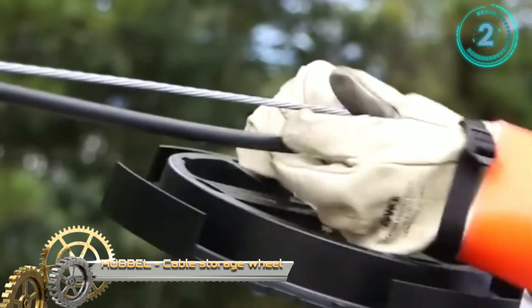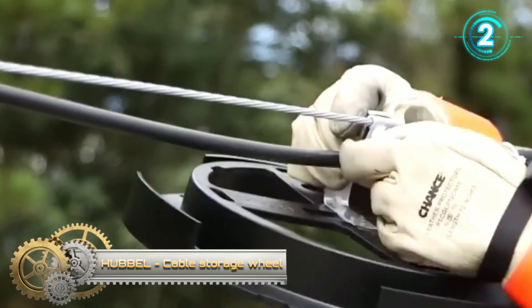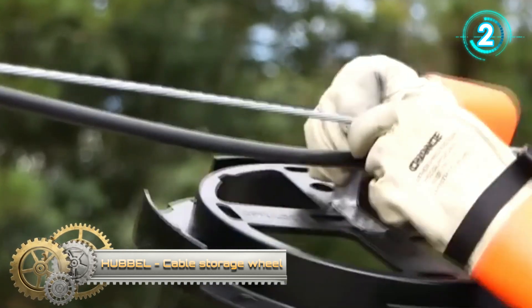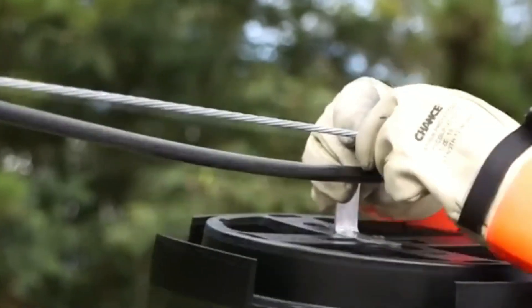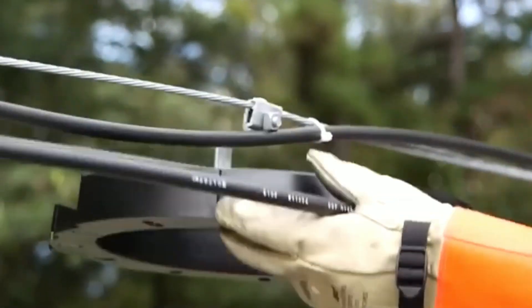The cable storage wheel for storing fiber optic cable brings versatility, security, and mobility by offering multiple safe mounting options, aerially or on a pole or wall.